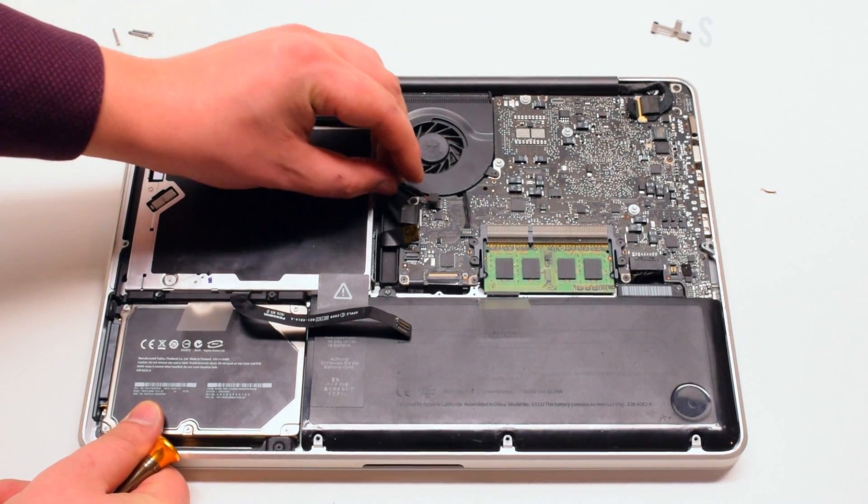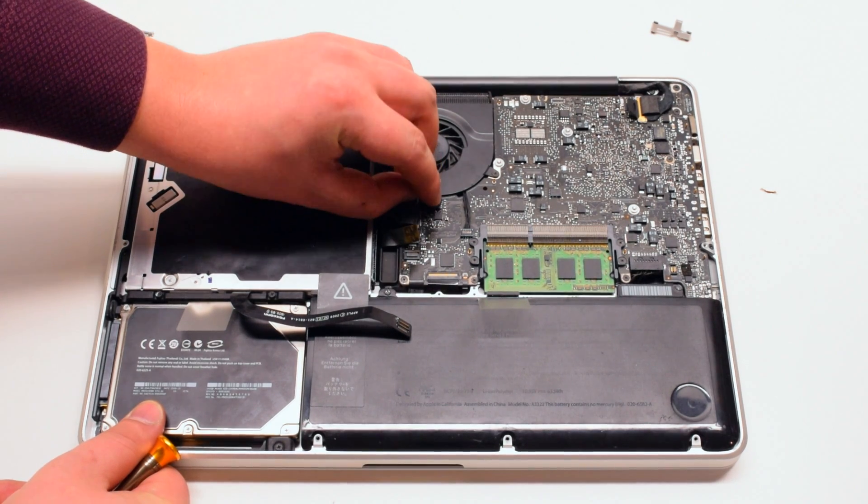Reattach the speaker with two Phillips head screws. Also plug the speaker back into the logic board.